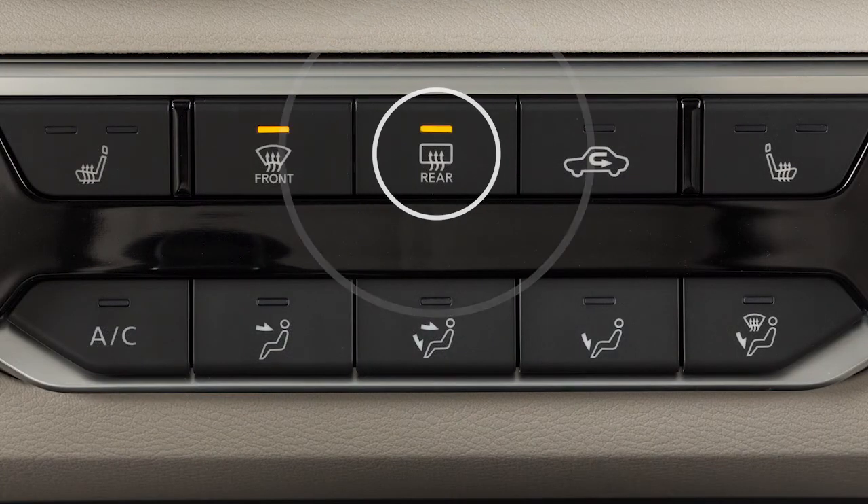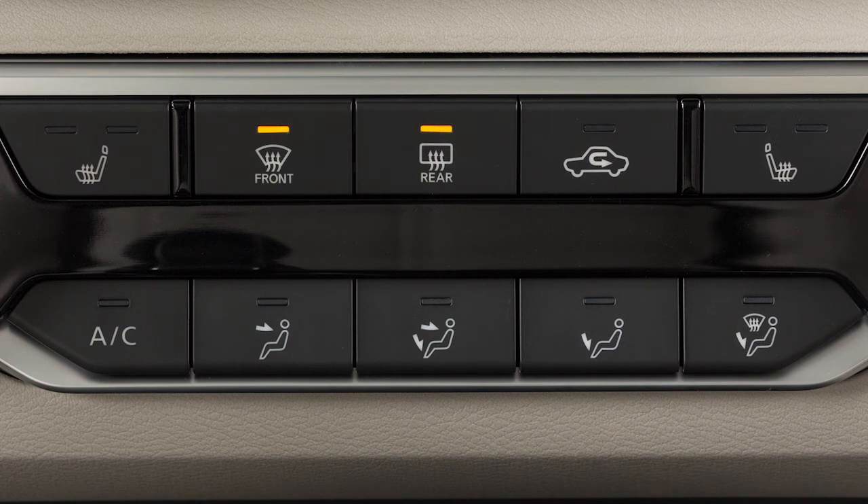Press this button to defrost or defog the rear window and, if so equipped, the outside mirrors. The indicator light will illuminate. Press again to turn off. If not turned off manually, this function will automatically deactivate in a period of time.